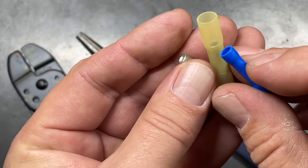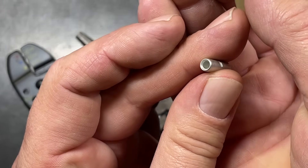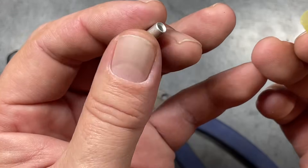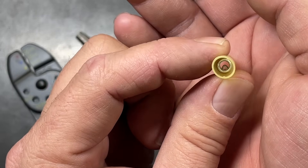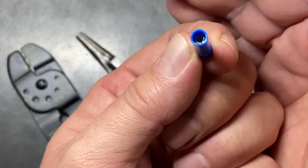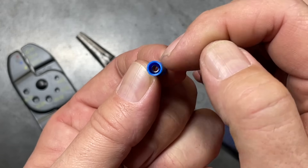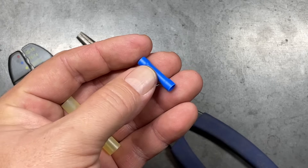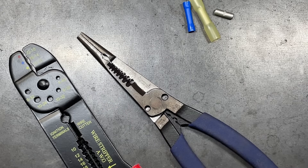Not all terminals are constructed the same. Our non-insulated splice connector here has no seam on either side, so it's a solid connector and you can use the crimp in any orientation. The same is true of the heat-sealed terminal version. But on a cheaper version, there is actually a seam in the splice connector. It's important to realize whether or not you have a seam, especially when it comes to splice connectors.